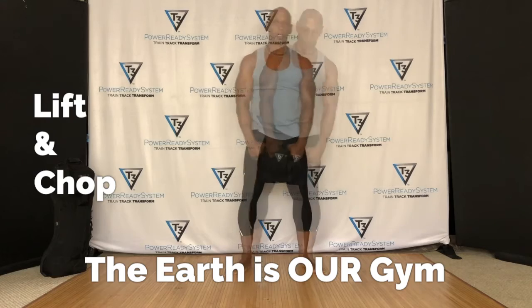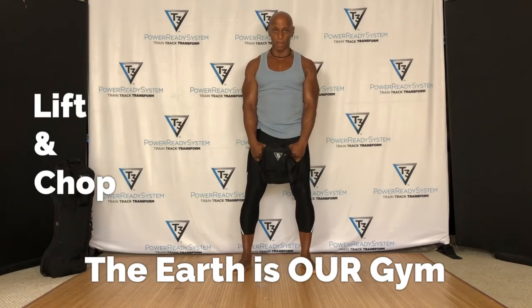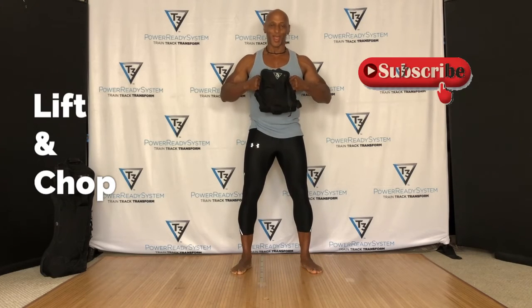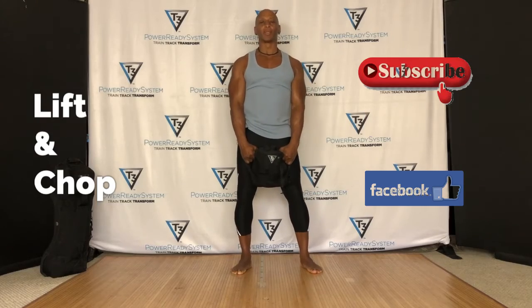If you like, please hit the subscribe button, hit the bell, and stay tuned as I demonstrate to you the top 100 movements that can be done with a T3 bag. Have a great day.